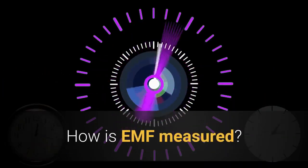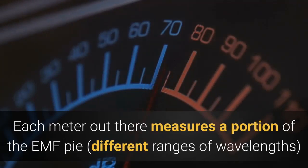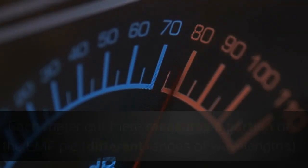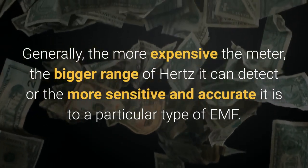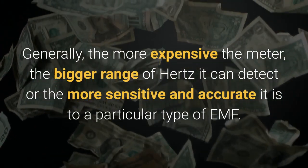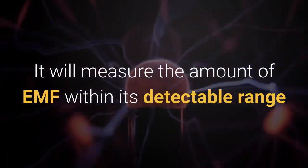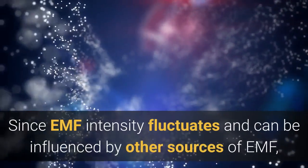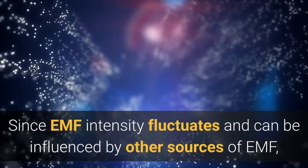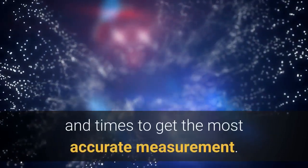How is EMF measured? Right now, there isn't an EMF meter that can measure everything on the EMF spectrum. Each meter out there measures a portion of the EMF pie — different ranges of wavelengths — classified by a unit called Hertz. Generally, the more expensive the meter, the bigger range of Hertz it can detect, or the more sensitive and accurate it is. It will measure the amount of EMF within its detectable range and give you a reading on how intense it is. Since EMF intensity fluctuates and can be influenced by other sources of EMF, it's important to take several readings at different angles and times to get the most accurate measurement.